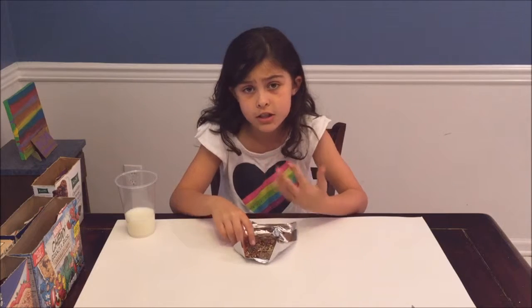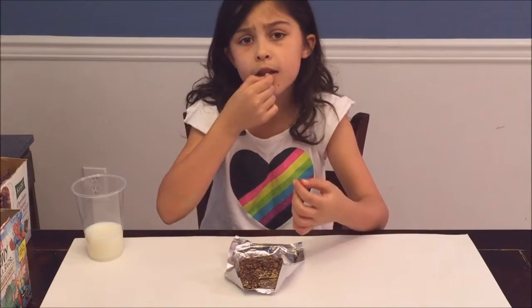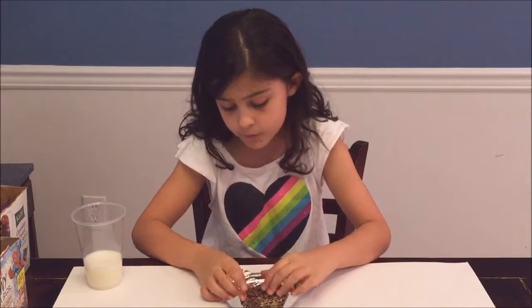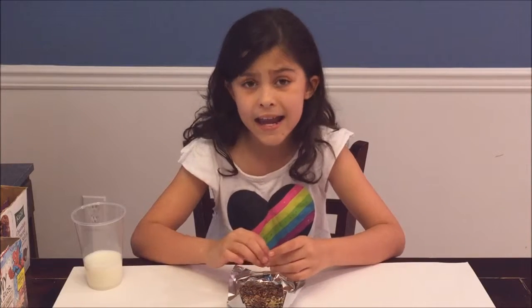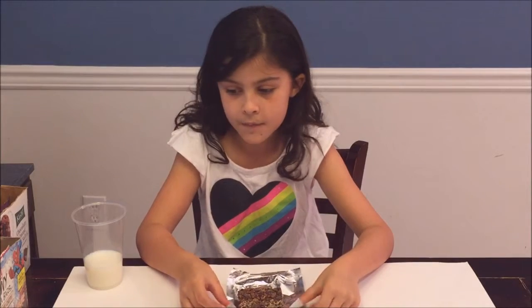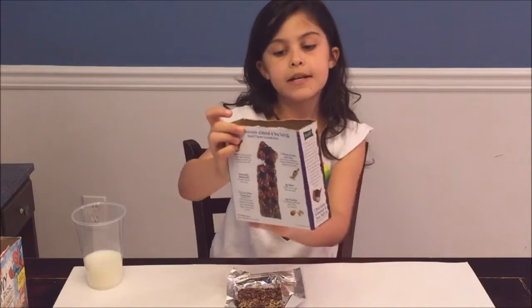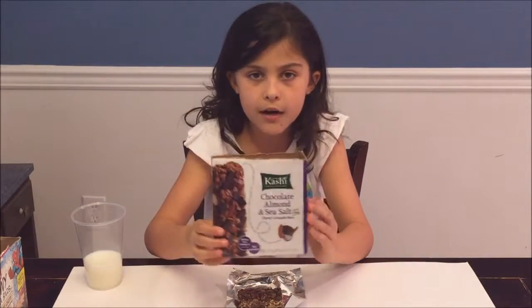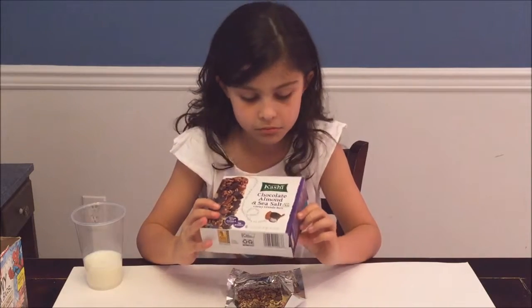It's very chocolatey but it's really good. I like how there are little shaped chocolates on it. I would rate that an eight out of ten because it's really good. I would recommend this to you guys — the Kashi chocolate almond and sea salt with chia. I still don't know what chia is or if I'm even pronouncing it right, so help me with that!